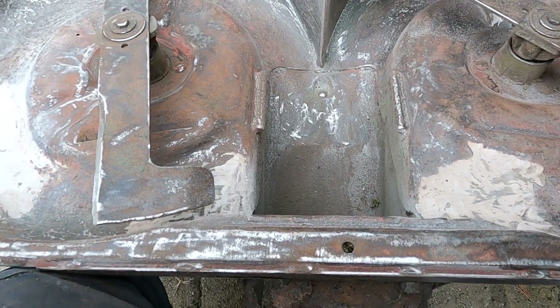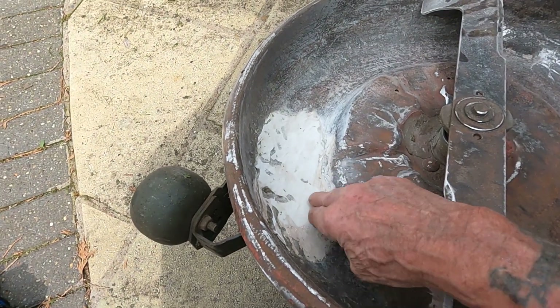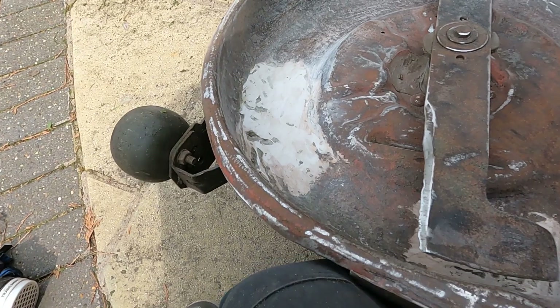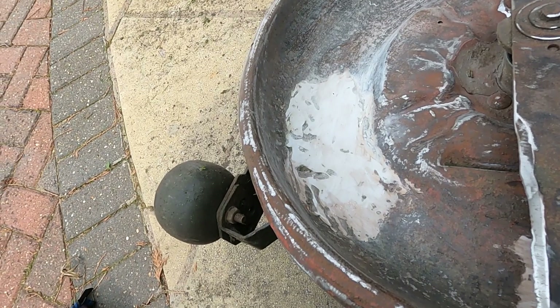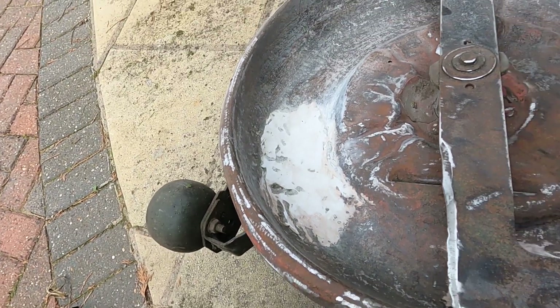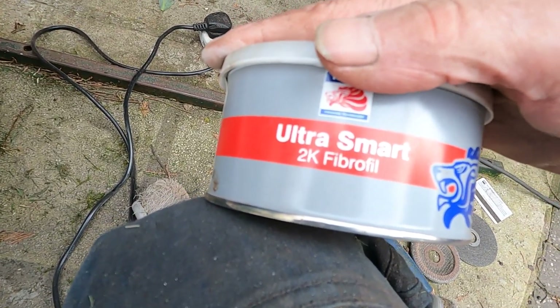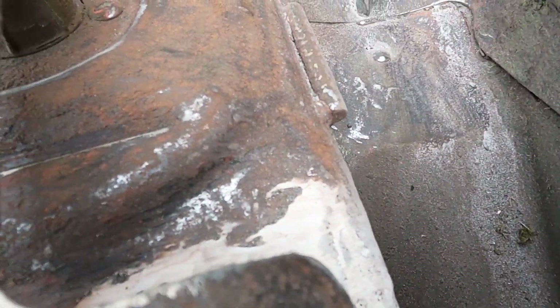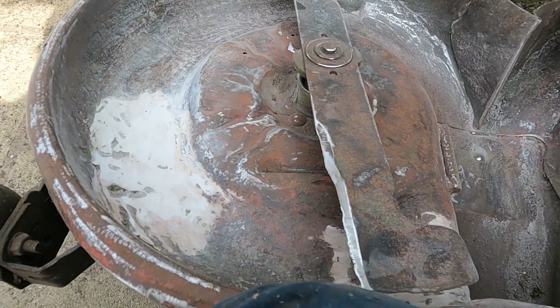Just look at any holes or little bits that need repairing — these have been repaired before. I think it looks like cataloy. If it is cataloy, I'm surprised it's held on so long because cataloy is not waterproof. The best of the lot is fiberglass. I put some on my old decking, my old mower, and it lasts forever.